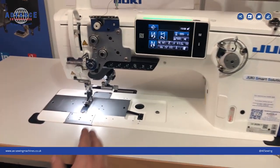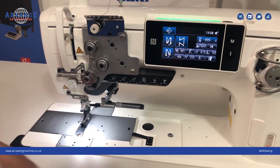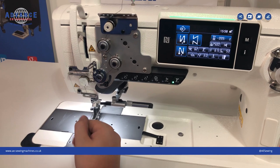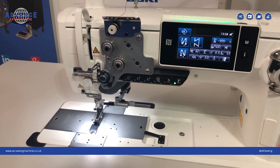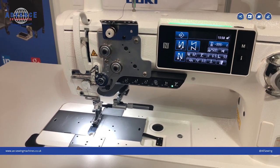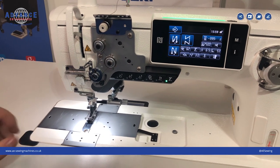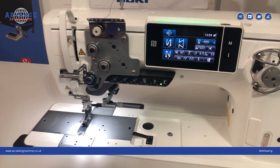Another feature on the LU2828V-7 and across the whole range is the thread nipper. At the start of the seam, the thread nipper will prevent a bird's nest — which is thread gathering — and it will shorten the thread end at the beginning of the seam. This unit is the short thread trimming type, so it leaves a very, very small thread end once the thread has been cut at the end of the seam.